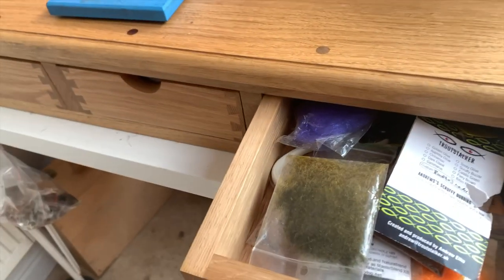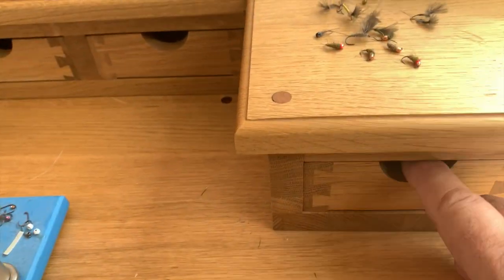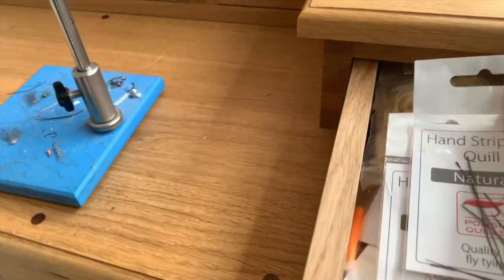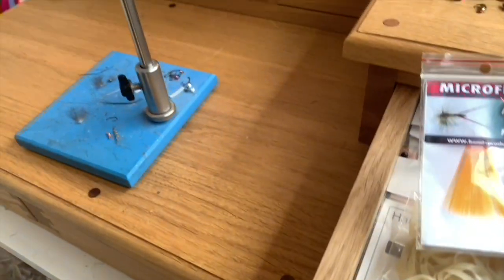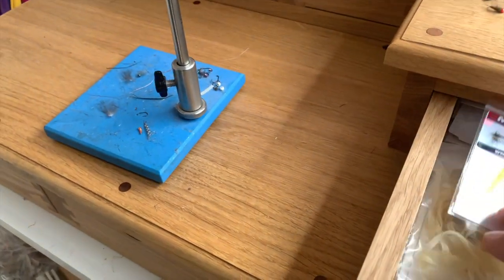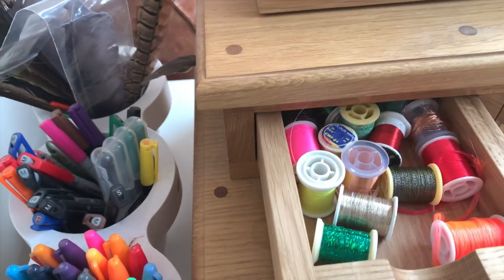Then we move across to this one — this is kind of my working dubbing drawer. So if you look in the bottom drawer there was a load of other dubbing; this is the stuff I'm using a bit more regularly. Moving up to this bit — a long, thin drawer. I've got lots of body materials in here, things like strip quills, some nymph skin for tying up bugs like the disco shrimp. These microfibits are quite interesting too — they look like paintbrush fibers, in various different colours. Moving along on the top: some threads in there, and the drawers are bespoke sizes so that the bobbins fit in there nicely.